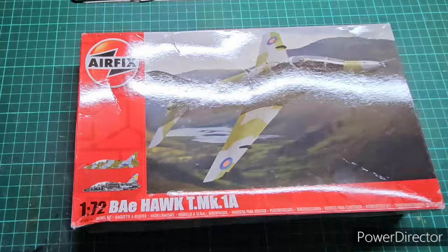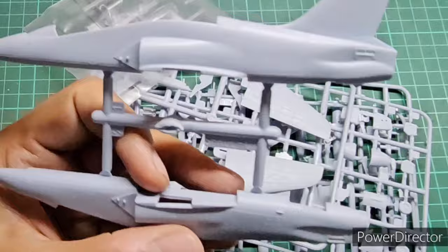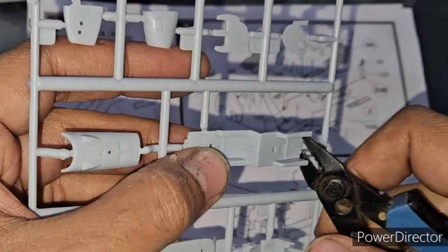Hello and welcome back to the channel. Today we are going to build the 1/72 scale Hawk Trainer Mark 1 version, which is a kit from Airfix. If you haven't already seen the unboxing, I will leave a link to the unboxing video which I did a couple of days back.